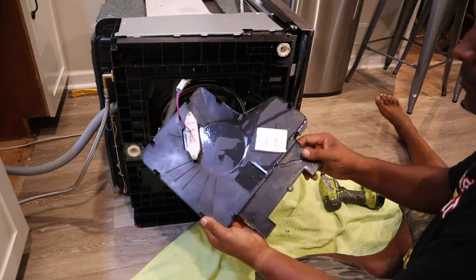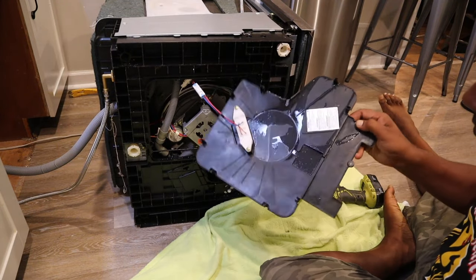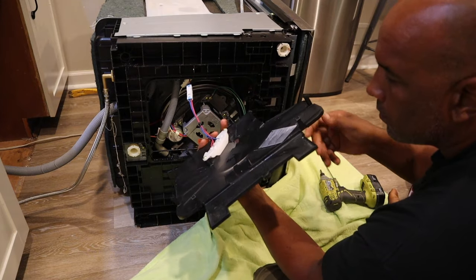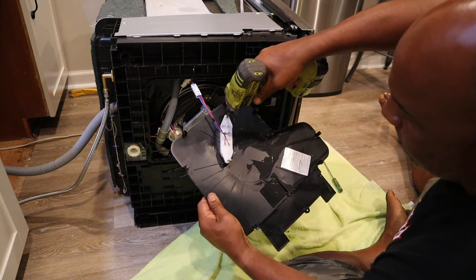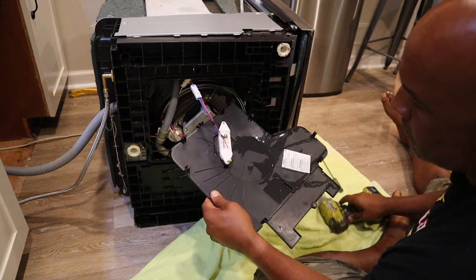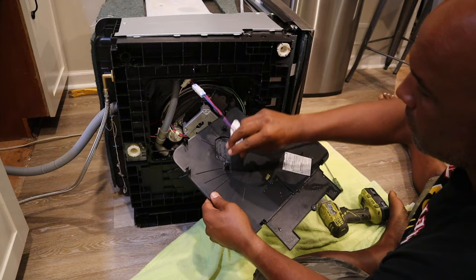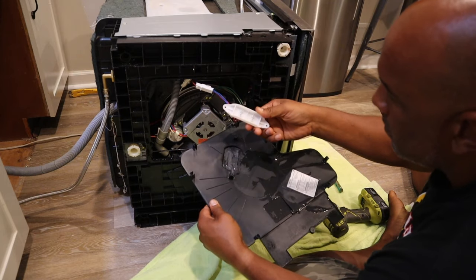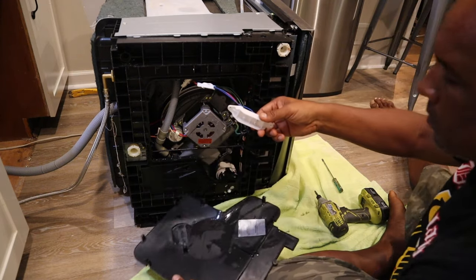Once you open it up you can see mine didn't really have a lot of water in it. But those sensors — there are four nodules underneath that plastic piece that are very sensitive. If any water or any type of moisture gets in there, it sets off the LC code and then the dishwasher ceases to function.